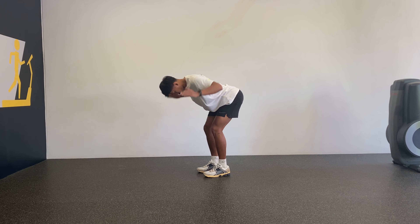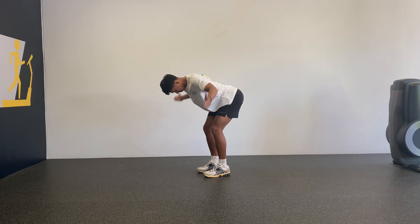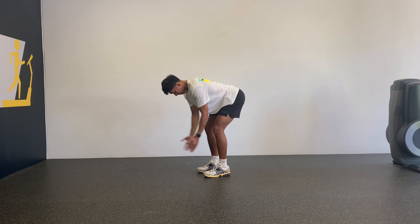This first variation of the YTW is done in a bent over position. Hinge with the hips with knees slightly unlocked. Then in a slow controlled manner, create a Y, T and a W shape with the arms.